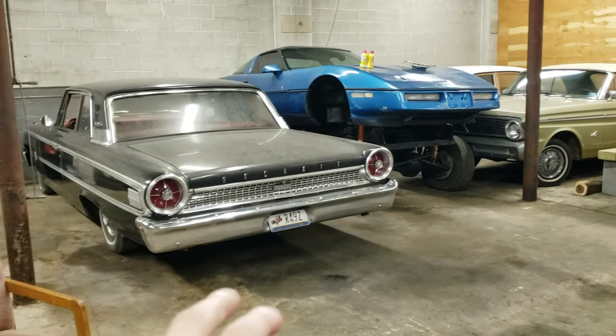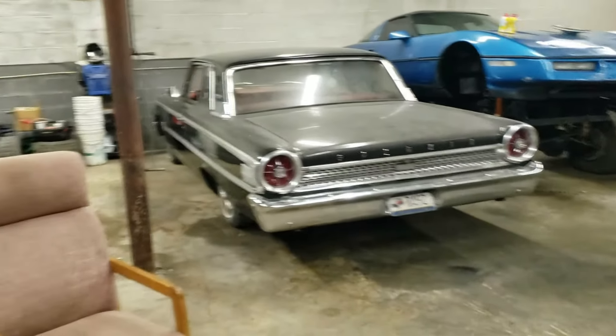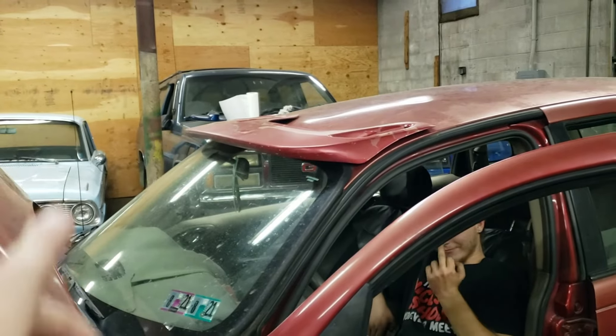Alright, we got the Galaxy moved. Corvette's obviously still in the same spot. Transmission for the Suburban — they're working on that right now.